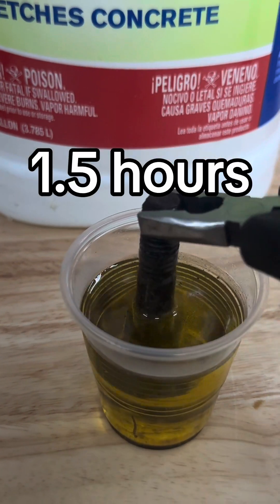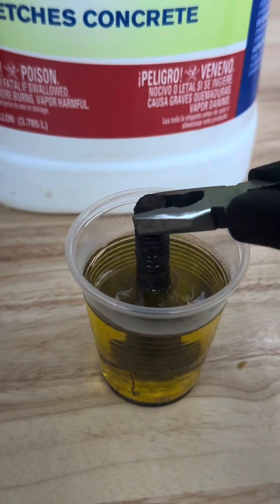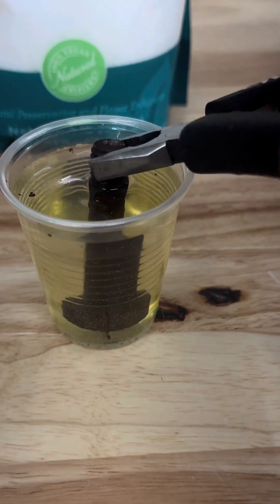At an hour and a half, the only ones that are doing anything are the muriatic acid, which has definitely started to remove some of the rust, and the citric acid, which just has a lot of sediment starting to come off of it.